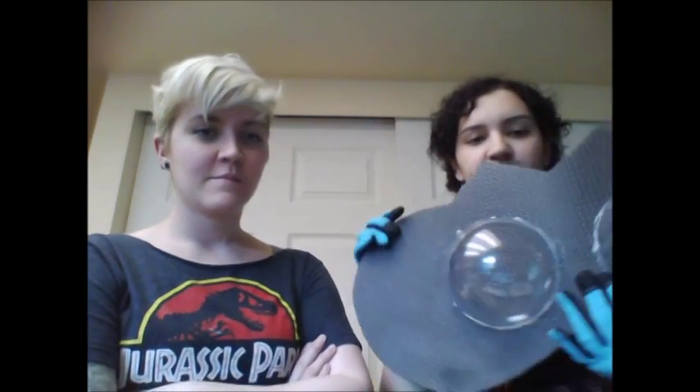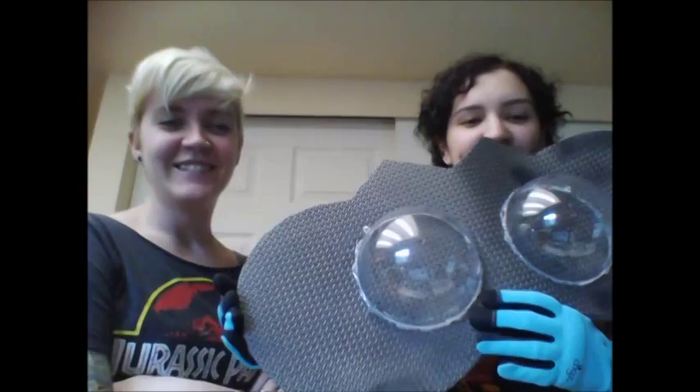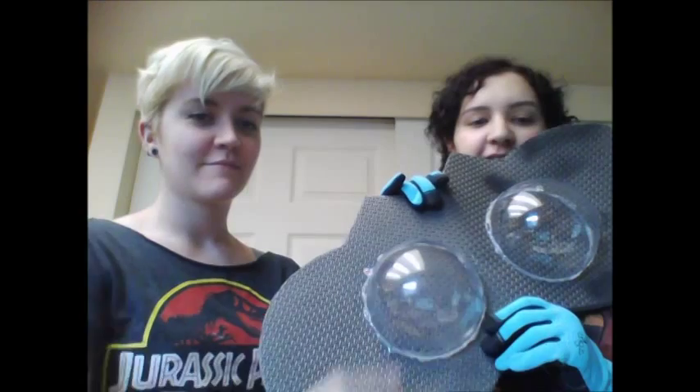Katie will burn her hands. Probably. You also need some sort of template. For this I used acrylic spheres that you can get at Michael's and I just glued them down in a boobular shape with hot glue to another piece of EVA foam. And you also need an oven and a heat gun.